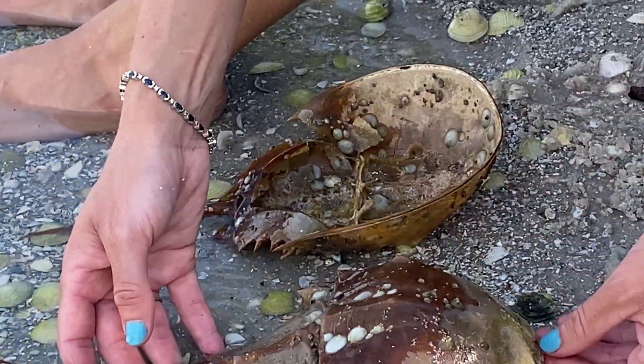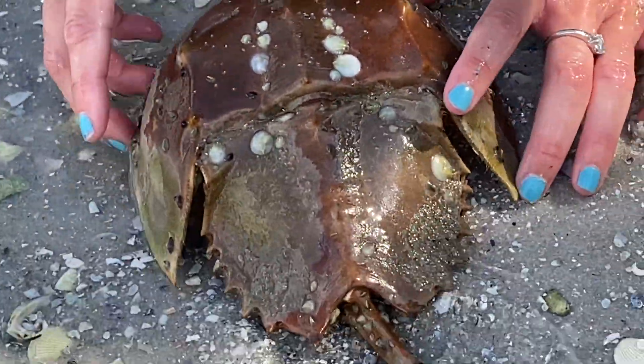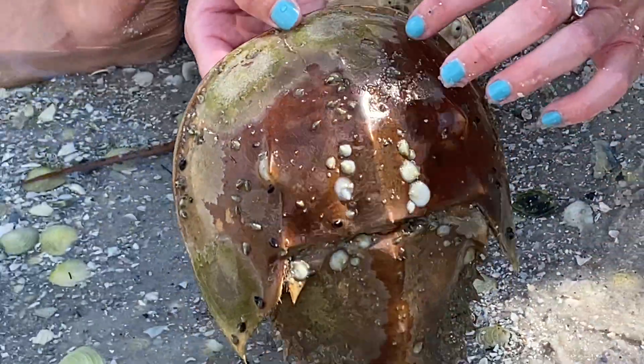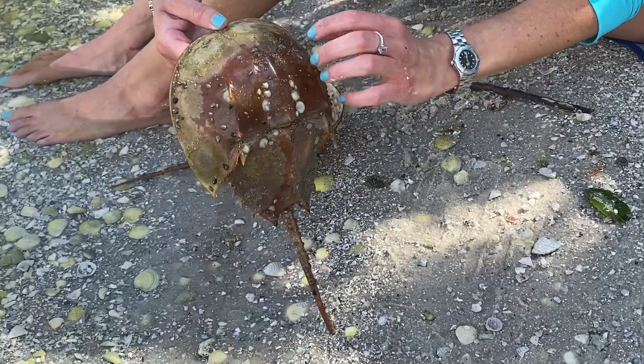All right, so some parts of the horseshoe crab. This part right here is called the cephalothorax — 'cephalo' meaning head and thorax is just your thorax. So this is one big head unit: your cephalothorax.